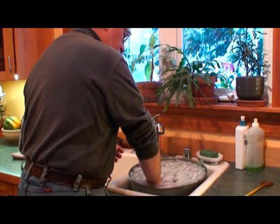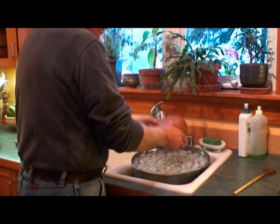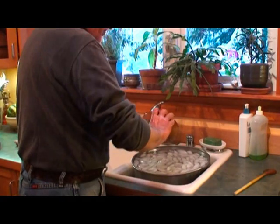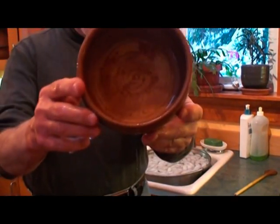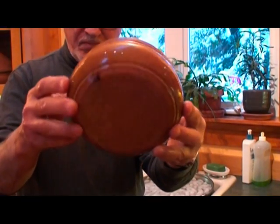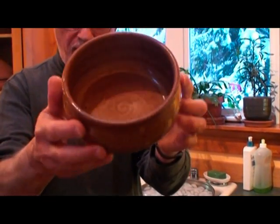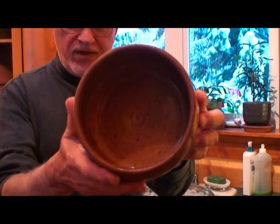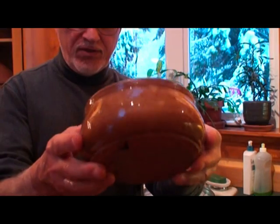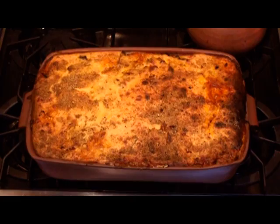Let's take a look at the bowl. As you can see, there's no cracks in the bowl, no shivering of the glaze, no crazing of the glaze. Everything looks like it's in perfect condition, and that completes the test. Thank you.